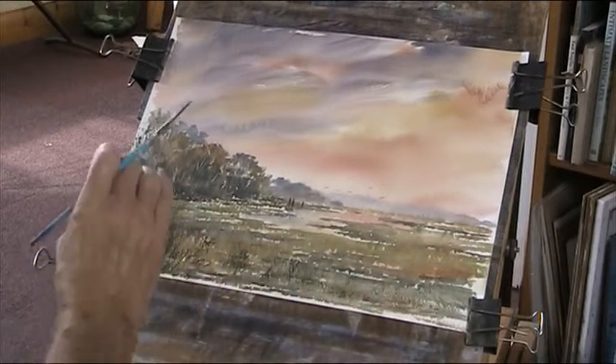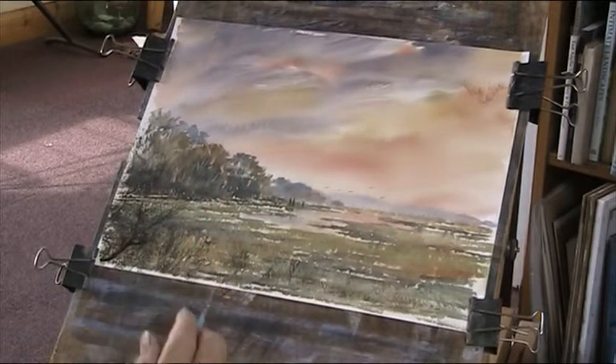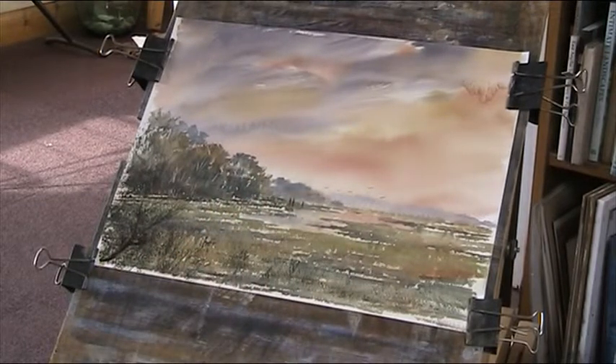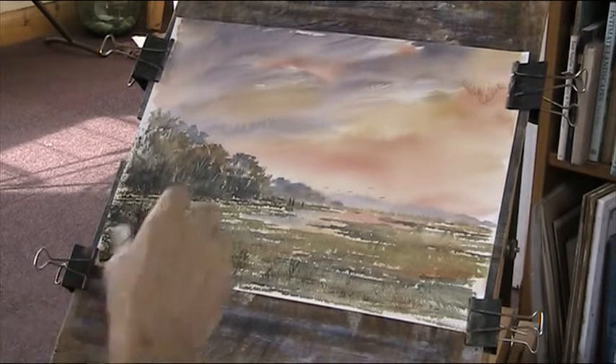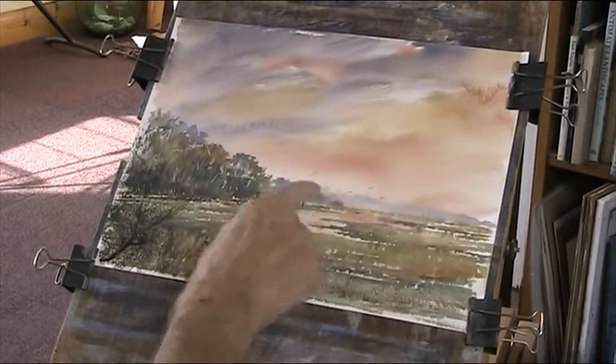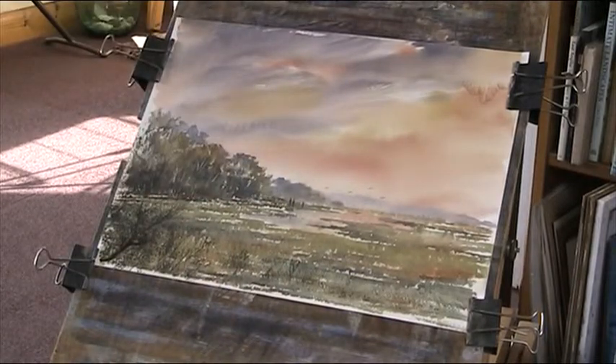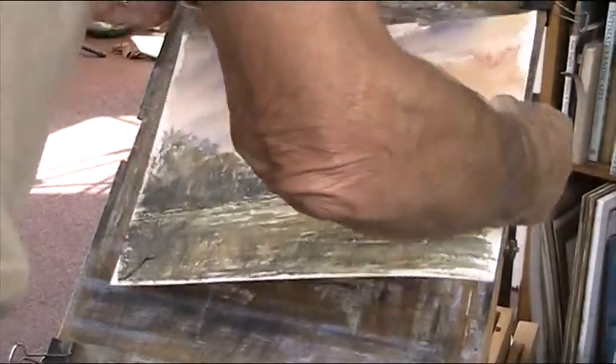There is, in reality, a dyke along here — not big, but it's there. But I've left it out. I wanted to establish this area here going off into infinity for the distance, the other side of the river, with the bluer trees receding into the distance. It doesn't look too bad. I'll put it in a mount and have a look at it and see if it stands up. I won't do anything more to the sky, I'll let that go.